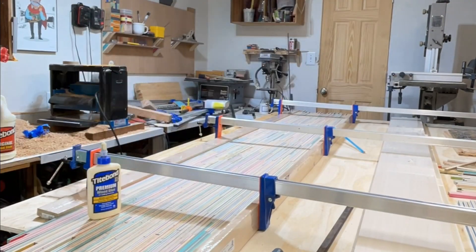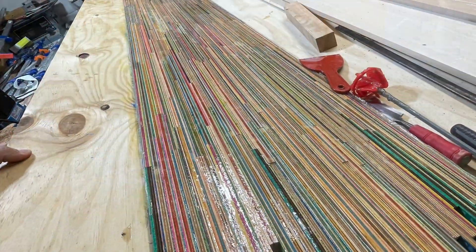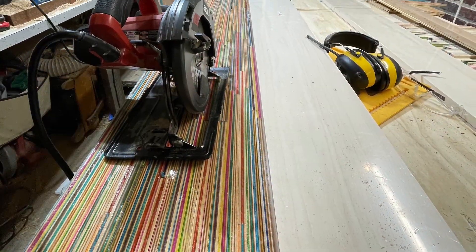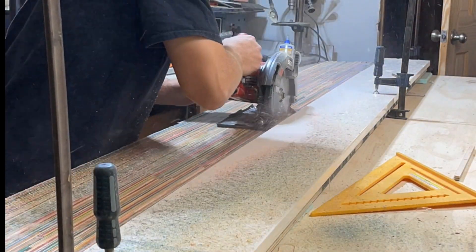I was happy with the final result but I was still concerned about some of the gaps and cracks on top. So I poured epoxy on the top to fill them and make the piece more durable for further processing. I then cut the piece into two 8-inch boards so it would fit my planer.